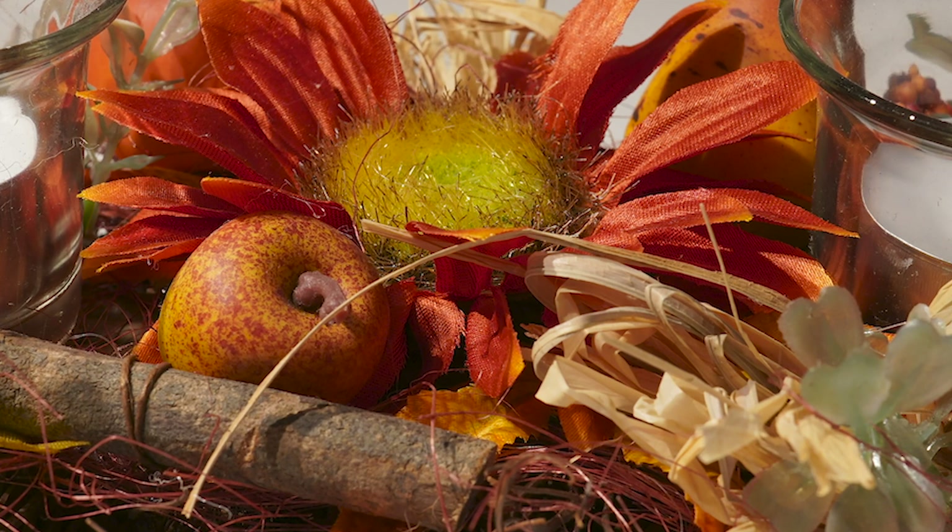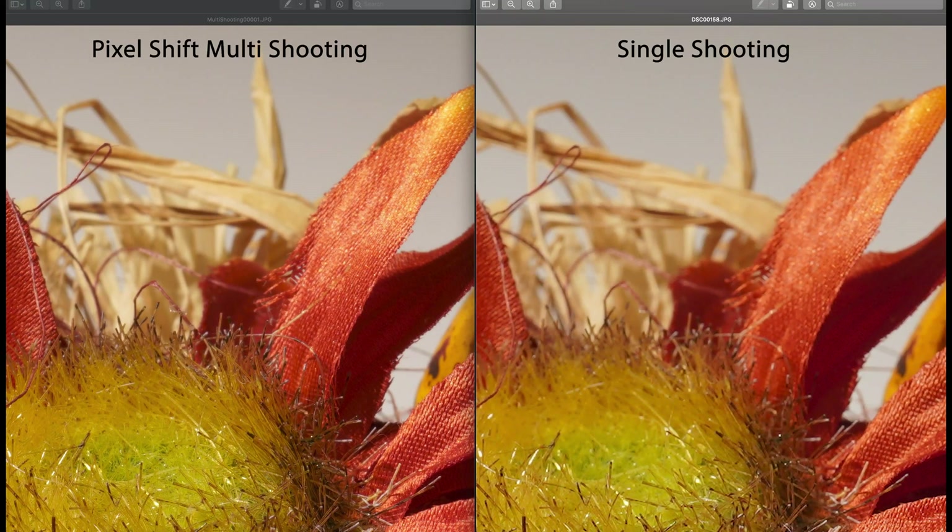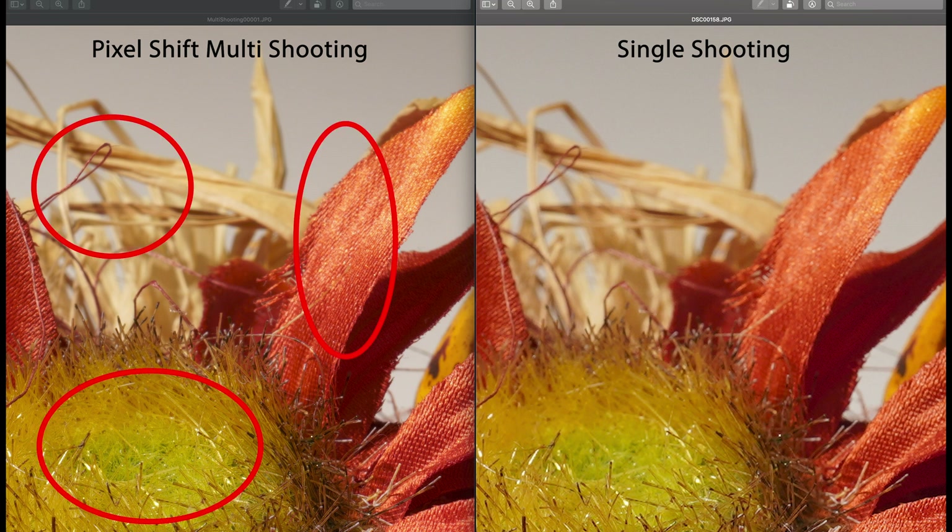In order to really see the difference, I decided to make a few deep crops to illustrate that you really have a significant boost in resolution and sharpness when using the multi-shooting option. Looking at the first crop — a deep crop going far into the photo — on the left-hand side you see the multi-shooting pixel shift result, and on the right-hand side the single shot. The left side clearly shows more detail, more clarity, and higher resolution.